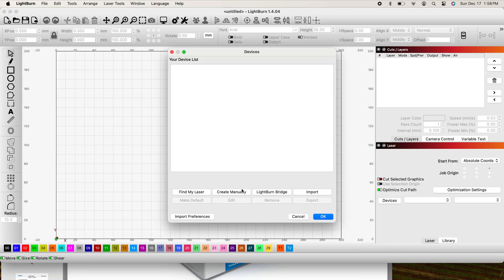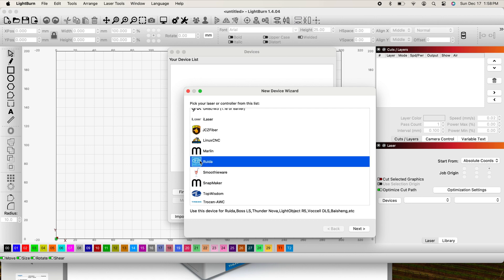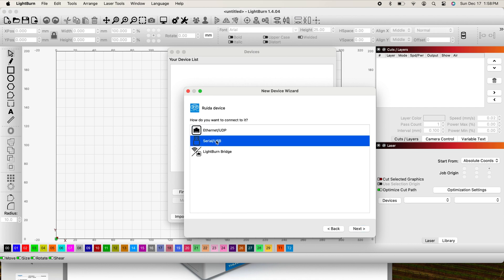In other words, it's asking you to connect or fill in the information for your laser, but you don't have your laser yet. And even if you did, it might not be connected, and it doesn't need to be. You just need to populate a device even though it's not connected. If you try not to put in a device, Lightburn will not allow you to use the program. So here's what we need to do: we're going to create manually. I'm going to click Next. In my case, I have a Thunder Laser and I know it uses a RUIDA controller, so I'm going to click Next.